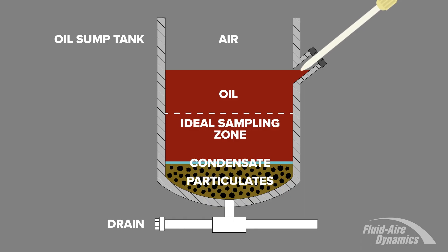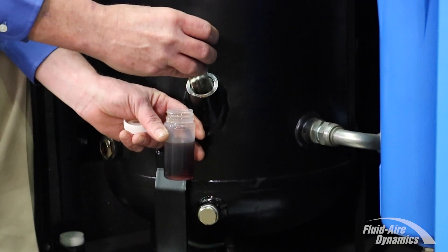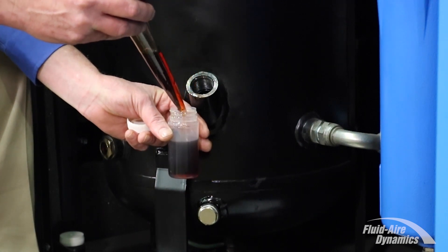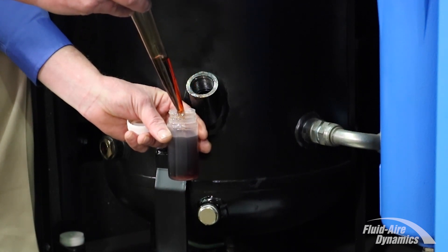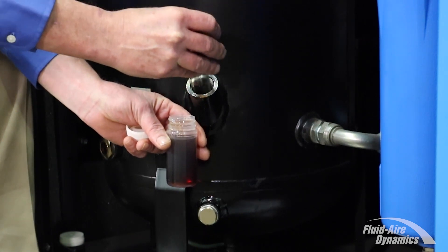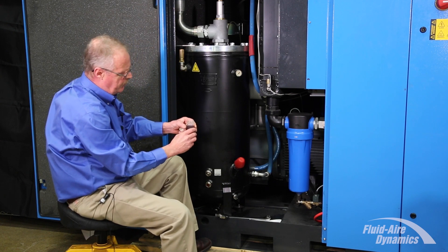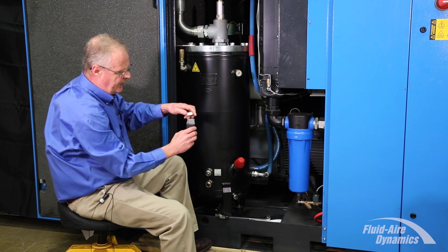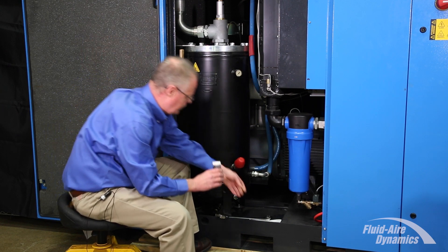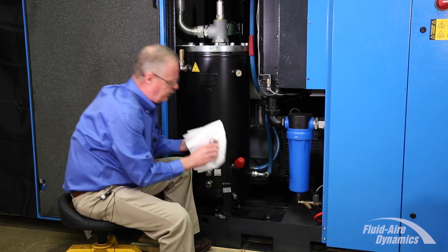Take your turkey baster, insert it halfway into the sump so you're about centerline, and extract your sample. Get a little bit more so we get a full. There is a full line on your oil sample jar — be sure to fill it to that level, so the lab has enough oil to do a complete analysis on your oil.